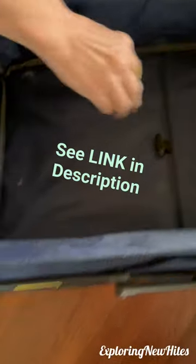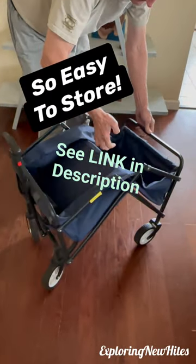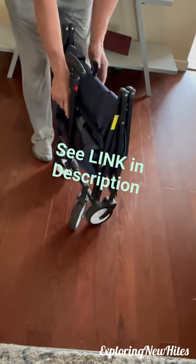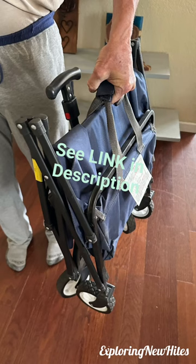Then when you're done, you just pull up on the strap in the middle to collapse it. Although these tires are the smaller ones and don't work well on the sand, two people could carry it at each end, and that's what we did. It's a great wagon and a good value. There are two carrying straps when it's collapsed and you just Velcro them together and you can carry it.